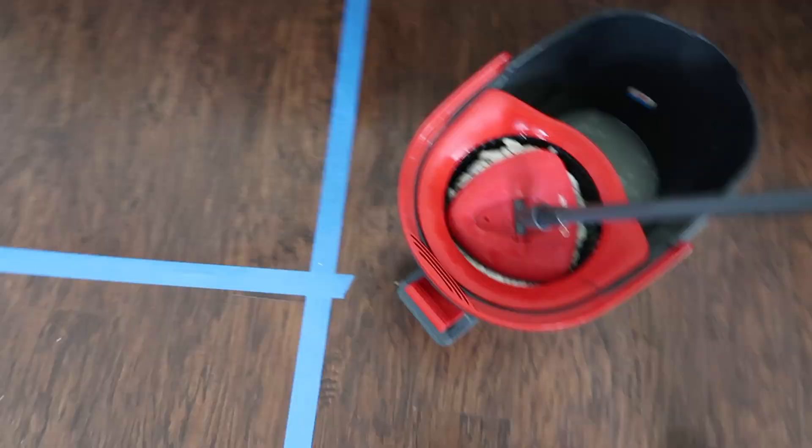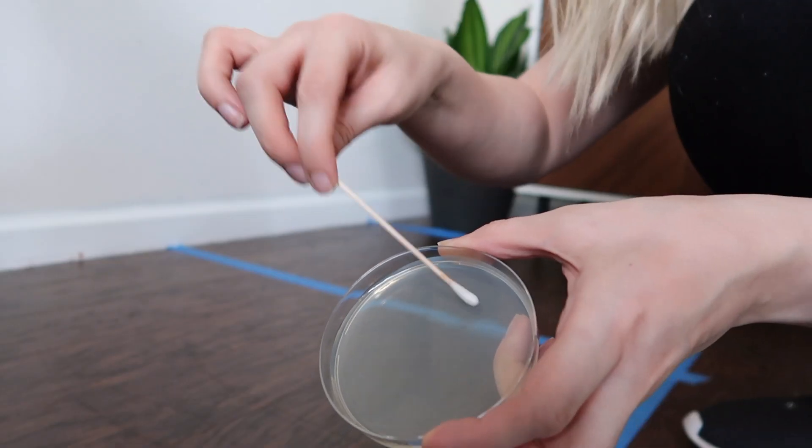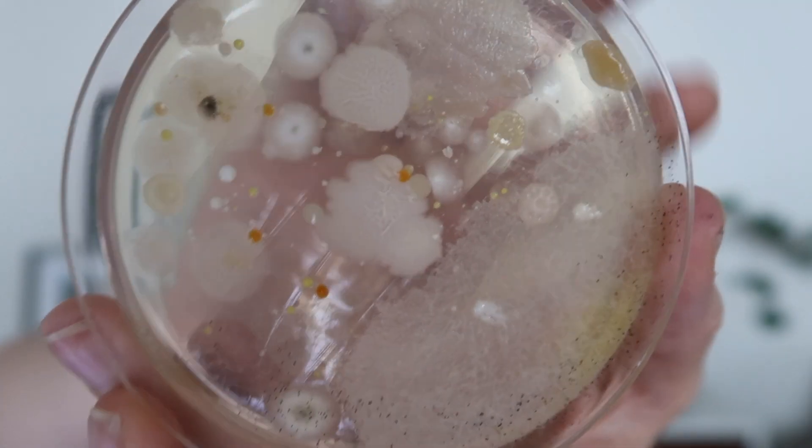Today we are doing another this versus that experiment. I am going to be testing the Swiffer Wet Jet mop versus the OCEder bucket mop, and I really just wanted to see which mop is going to do a better job of actually cleaning my floors.